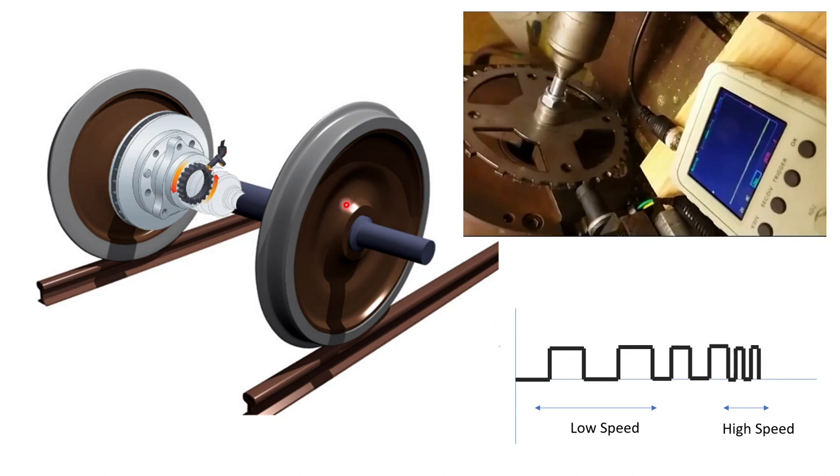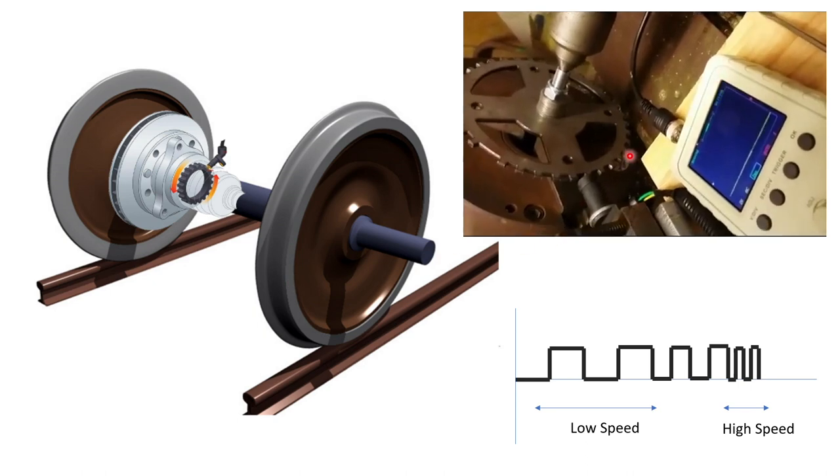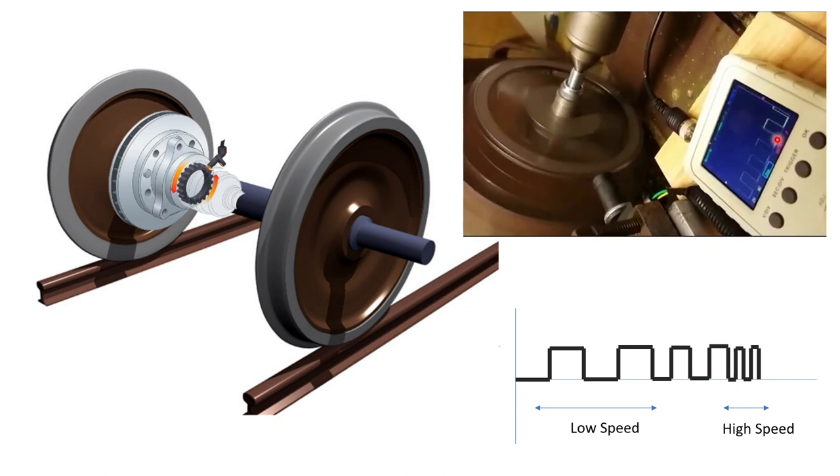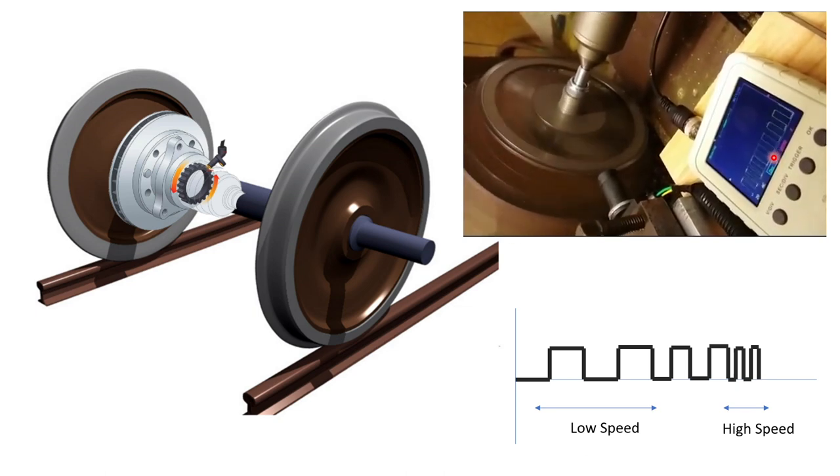So far what we saw were pulses of uniform width, but in reality the width of the pulses constantly changes based on the speed of the wheel. As the wheel speeds up, the pulses become smaller and smaller because now you have more teeth passing through the probe per unit time. As the wheel speeds up, the pulses become smaller and smaller — and that's how it happens in real Hall effect sensors.